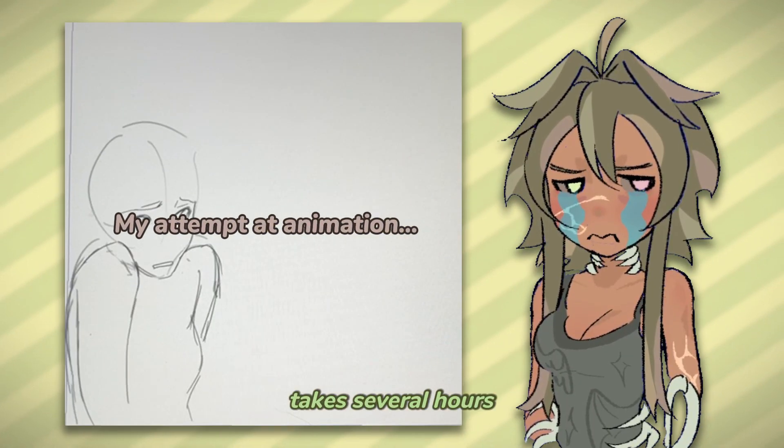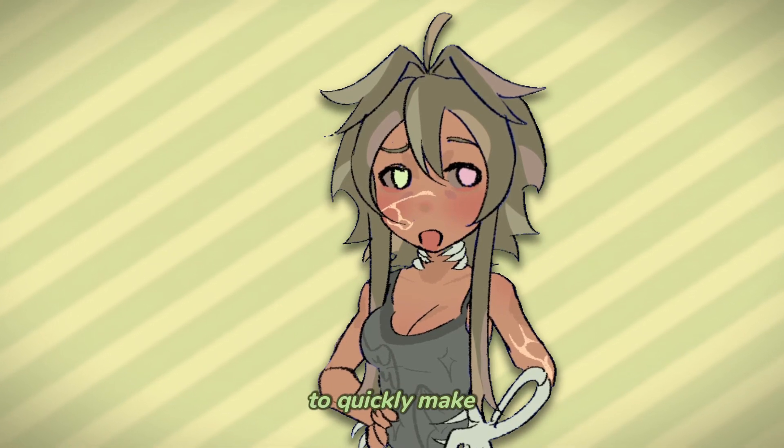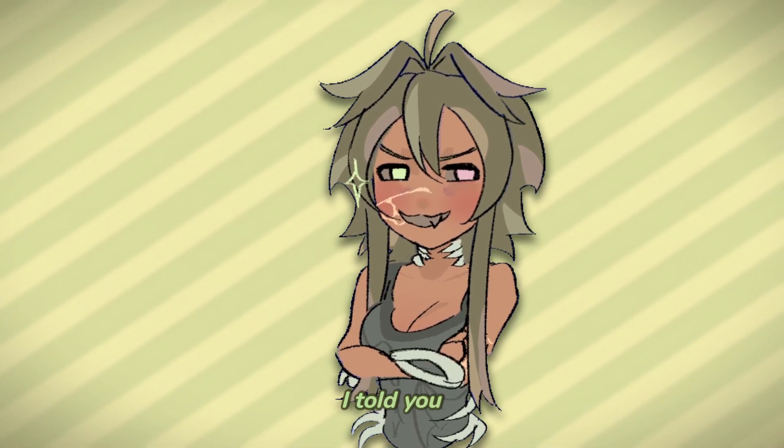Animation takes several hours just to get one second of movement. If only there was a way to quickly make at least two seconds of animation, fully colored, in just one sitting. Well, what if I told you there was?